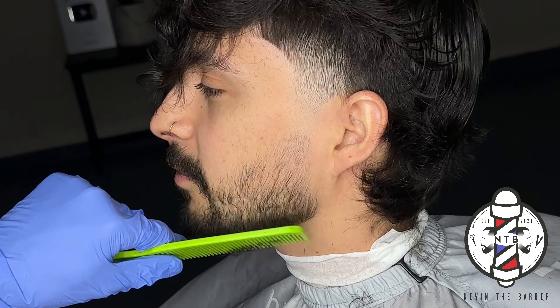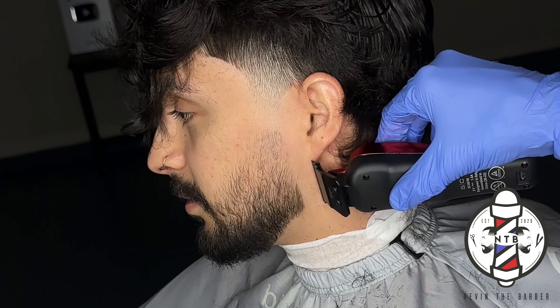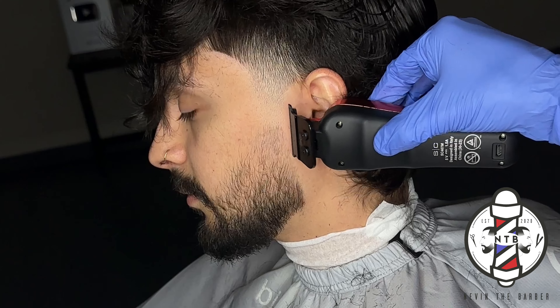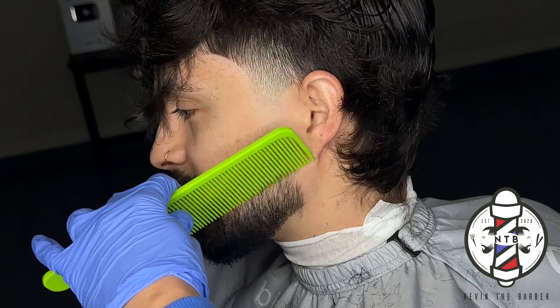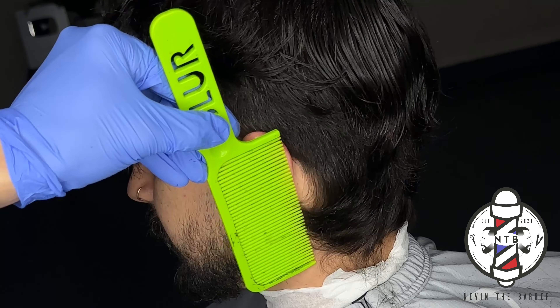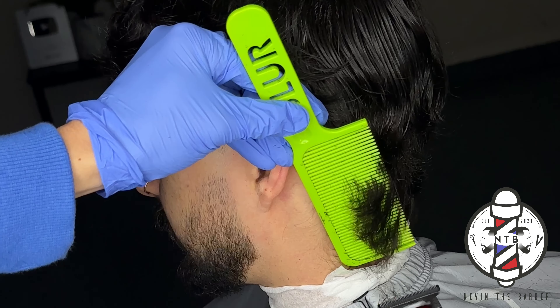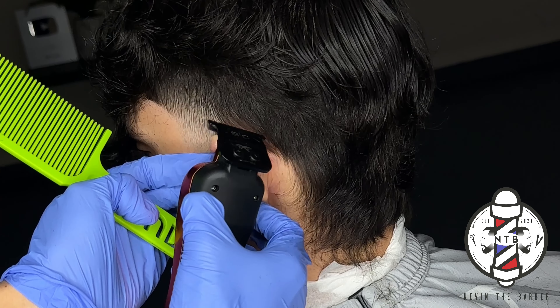These clippers aren't even zero gapped — these are actually my soft trimmers, and you can see how sharp they still are. If you want to check these clippers out and get your hands on them, feel free to use my discount code NEVIN10 on the Gamma website to save some money. Right here I'm doing some trimmer over comb to debulk behind my client's ear.